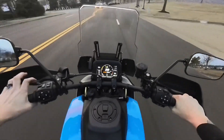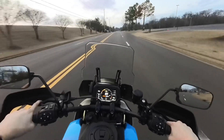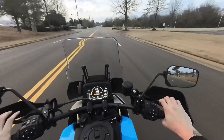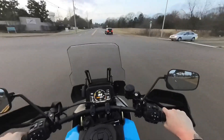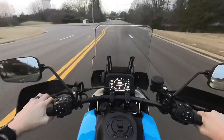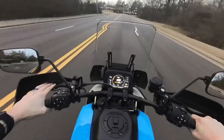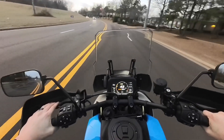We'll put it in off-road mode, even though we're not going off-road. The suspension feels a lot softer — so you're going to feel the suspension going up and down more as you're riding.